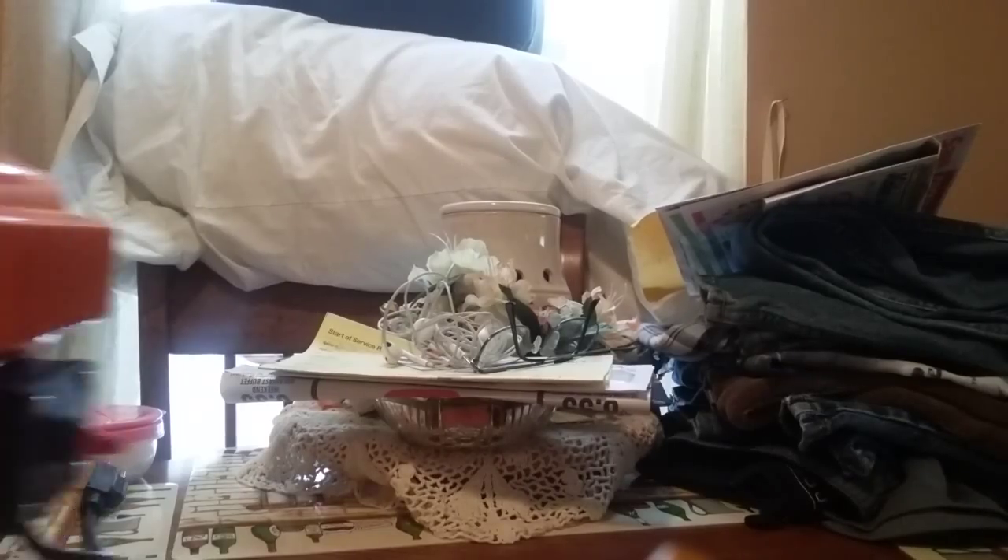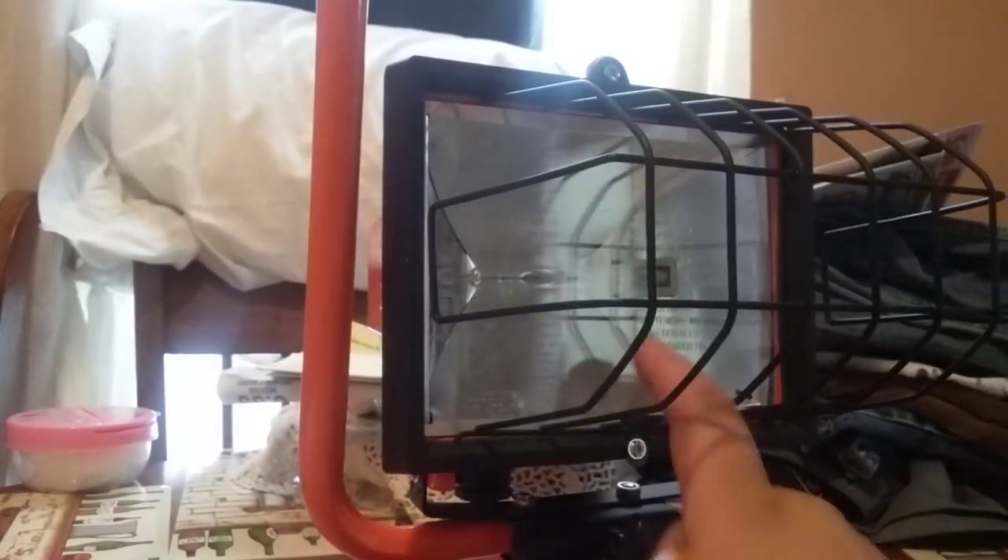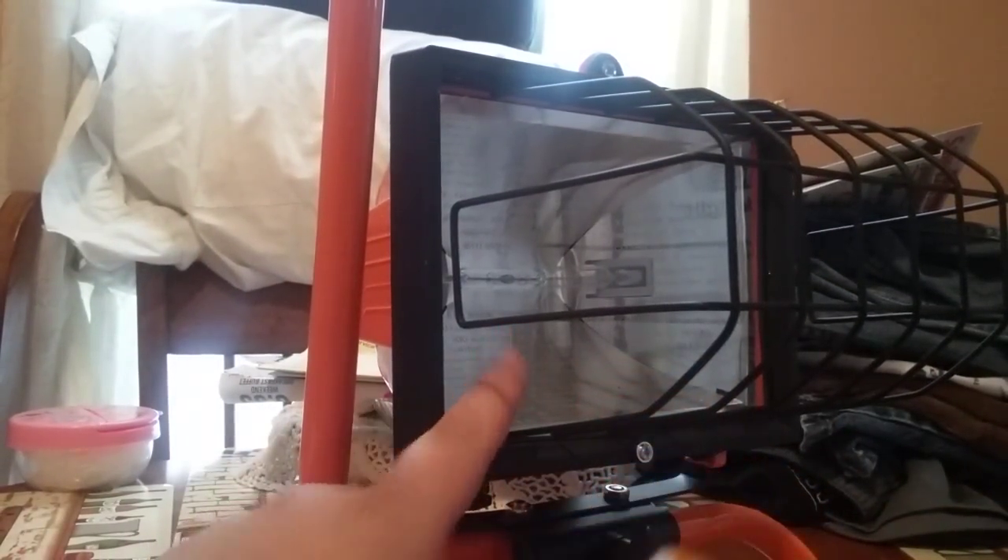Let me bring the product in and turn it to the front. It's got a big cage on it, tempered glass, halogen lightbulbs, foam, and a handle.